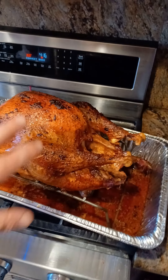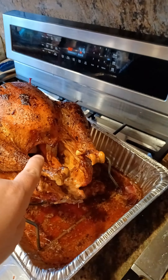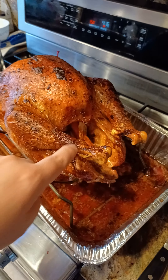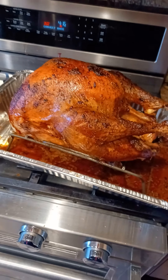Somewhere around the three-hour to three-and-a-half-hour mark, I'll go ahead and put a half an onion, half an apple, a carrot stick, and a celery stalk inside the cavity. Let it go for another hour or so — four and a half hours of total cooking time.